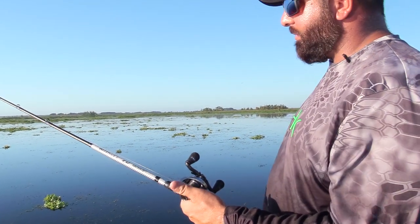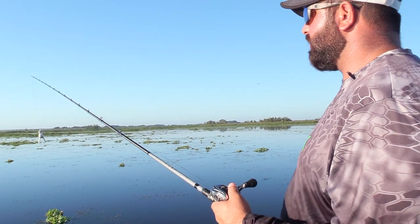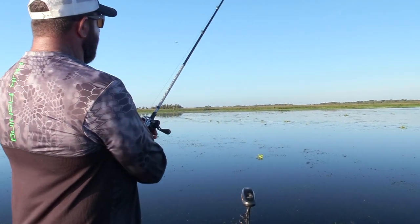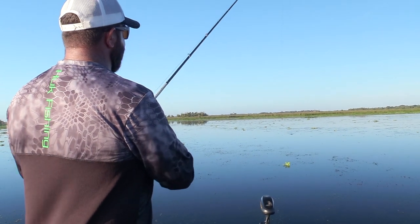There is no other reel on the market that I know of that is this lightweight but has this heavy of a drag. So this thing is just my absolute favorite for this style of fishing when you need that heavy drag to really pull these fish out of this thick stuff.